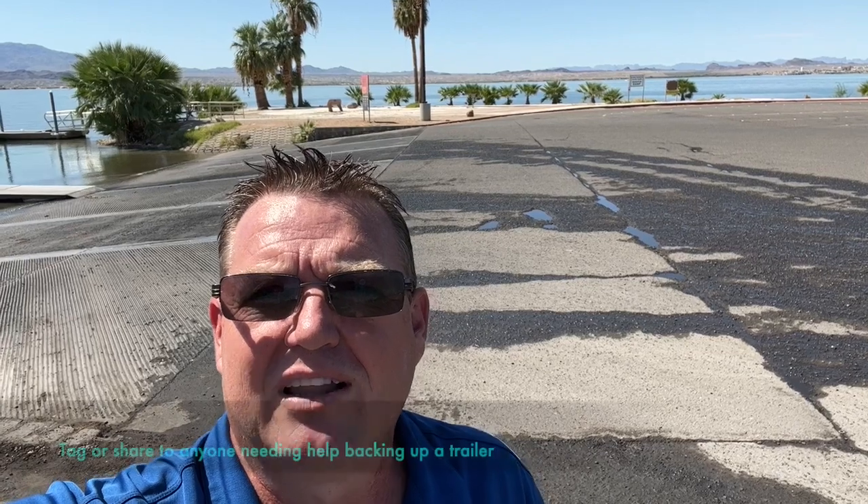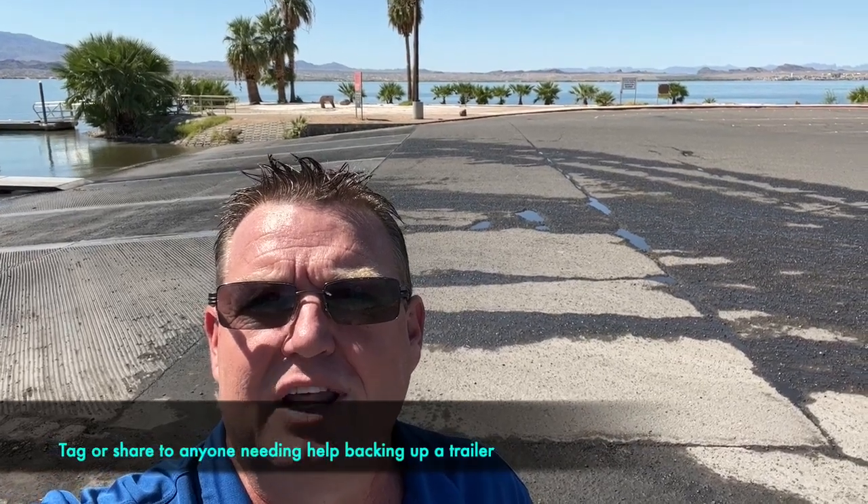What's up guys? This is James Dean, the sales manager at the Boat Brokers, and we're here to help you. We've had a lot of people that have had problems loading and unloading their boats, not sure how to back up their trailers, and we're going to show you an easy way to do that safely and properly.